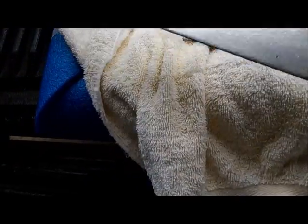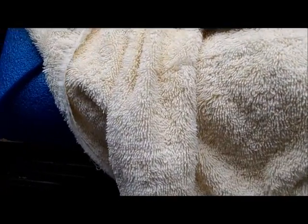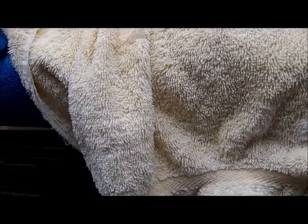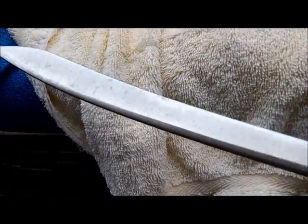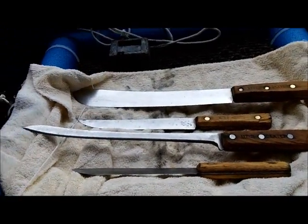Well, she turned out nice, as did the other four. You remember how rusty and cruddy looking they were, right? Well, that buffer I got really does a good job with two different wheels. It's amazing. Okay, I got to get to work.